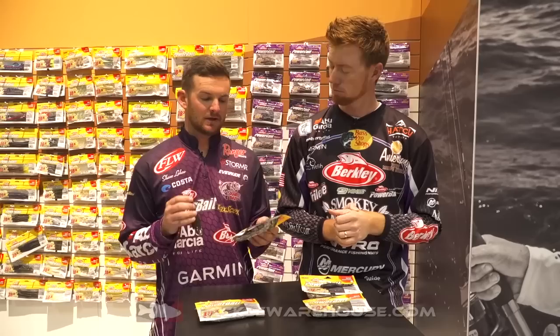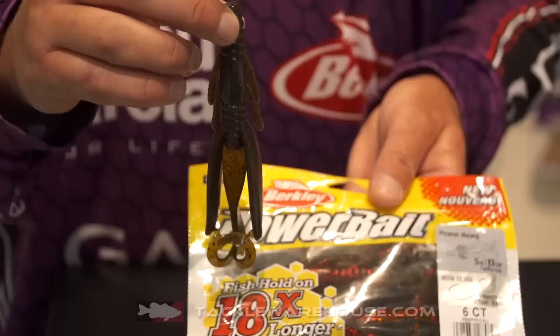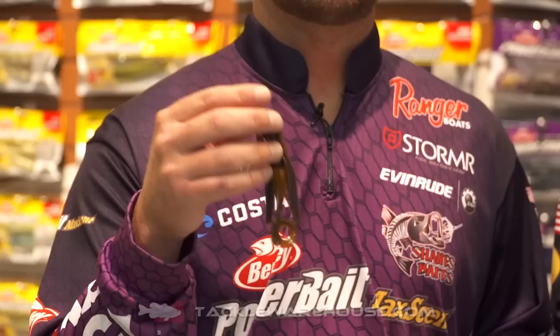So like Josh said, we've got a ton of new shapes, and this is actually a shape that's been brought back. This is the Powerhawk, and it comes in the 4 and 5 inch, and one of my favorite techniques with the Powerhawk is flipping bushes with the Texas rig.